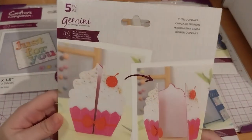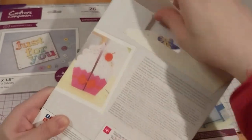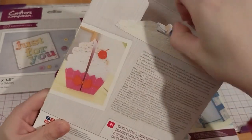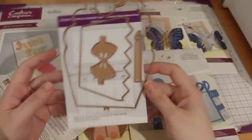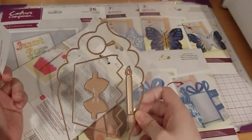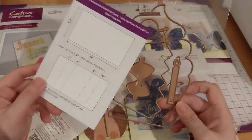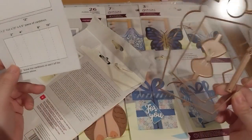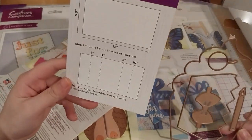It's called 'Two Cupcakes.' Okay, make a cupcake. It looks like a full cage cupcake, and it's got a candle, cherry, bow, and a cupcake bottom. This shows how you're supposed to make the card.